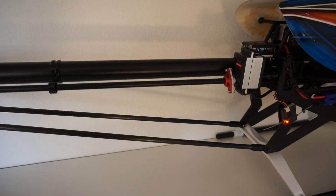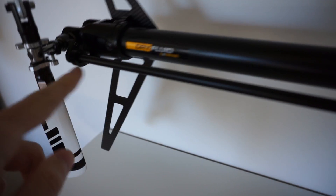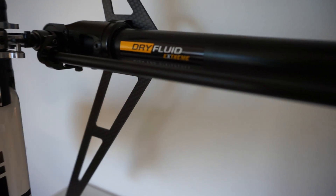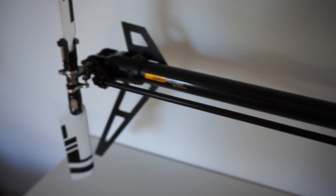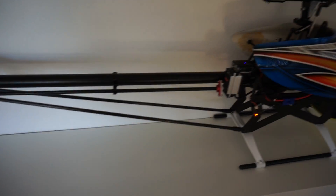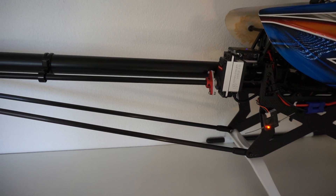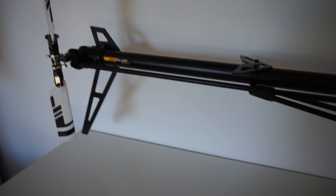And the best thing about it is that if you crash and you want to swap out the tail linkage, you just take out two screws on the bottom here. This aluminum part comes off and you can take out the tube on one side and fix it real quick and easy — just the screws here and one at the back. You don't have to mess around with linkage balls and linkage lengths, which can be a pain to repair and fix after a crash.